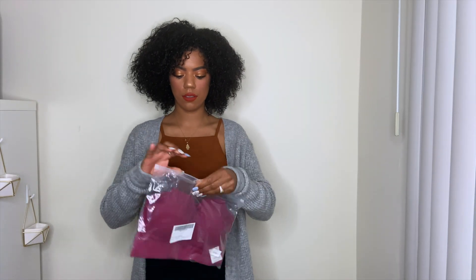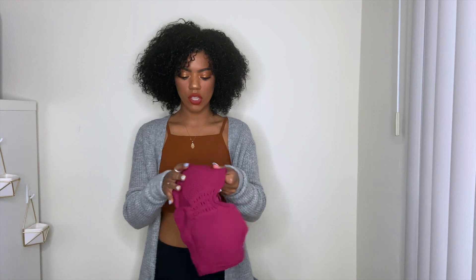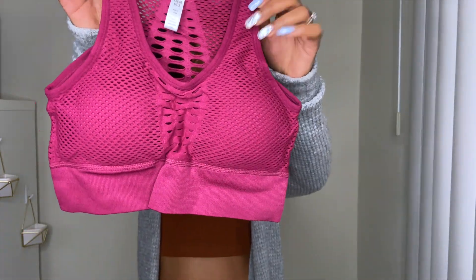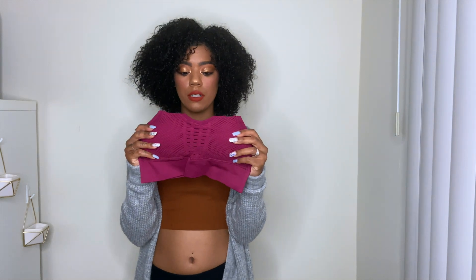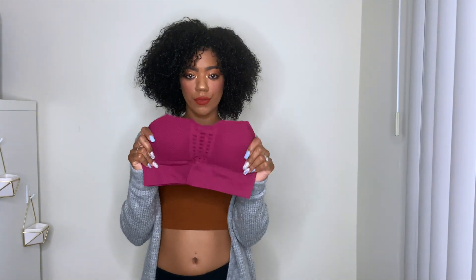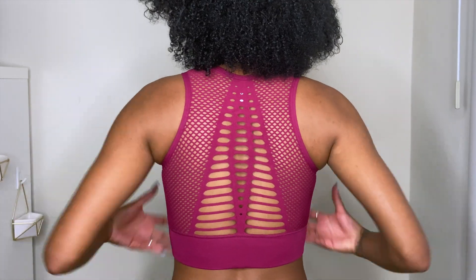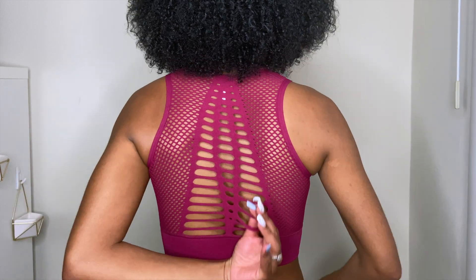Everything I'm wearing is a size small. Oh, I love the mesh — this is very cute in person! You never know what you're going to get when you buy online, but it looks super cute and it's padded as well, so I won't even need the push-up cups. This top definitely covers everything. It's super cute, I love the color, it's tight, very well fitted. Love it!